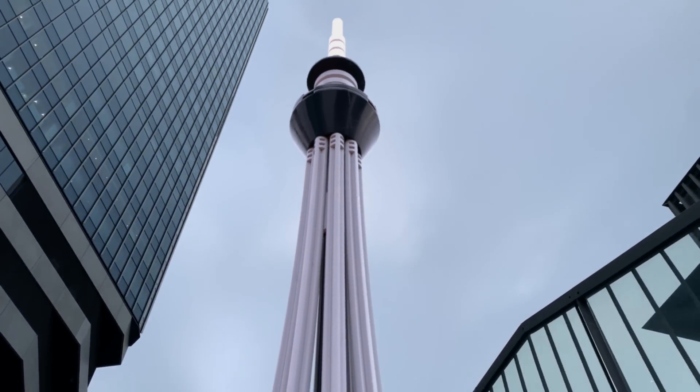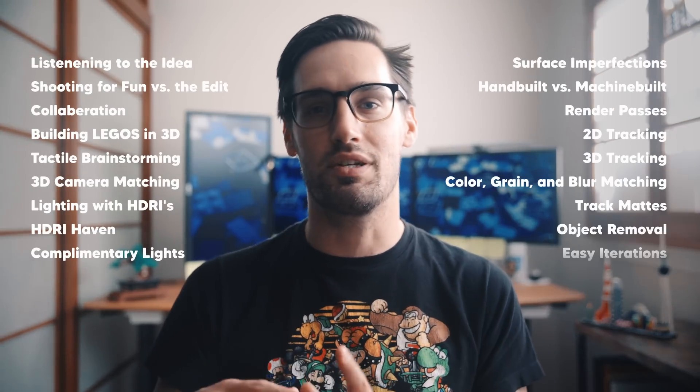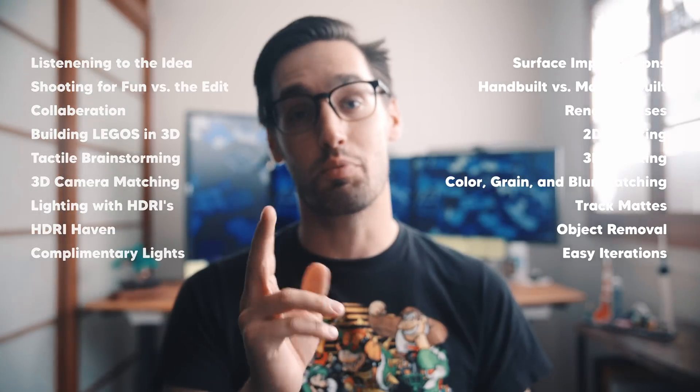I cannot wait to show you guys the final film when it drops later this summer. But in this video, I'm excited to walk you guys through this unique 3D to 2D workflow and see how you use all the tips and tricks we're going to cover in your own projects.